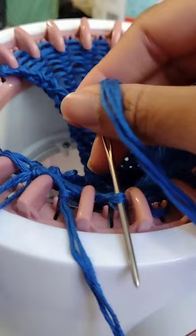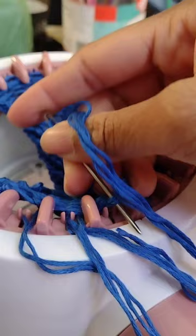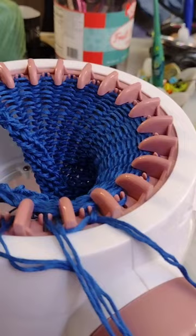This helps eliminate the possibility of dropping stitches off of other pegs. I've also done a tutorial in the past where I've mentioned tips like putting your finger over the peg next to the stitch you're working on. Especially if you're new to this machine, it's really easy to lose those stitches.